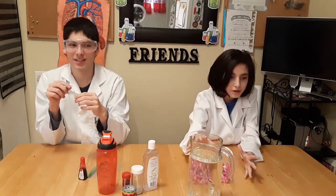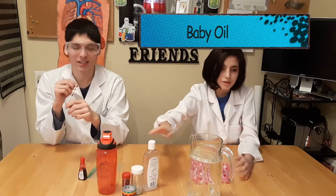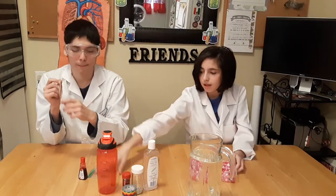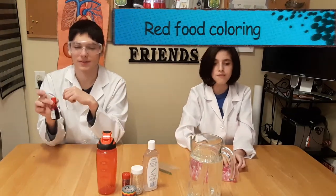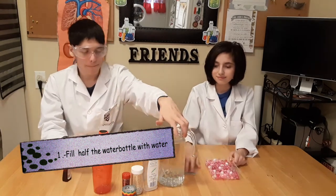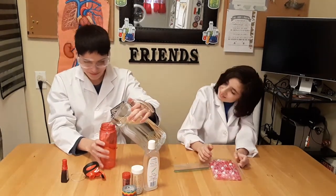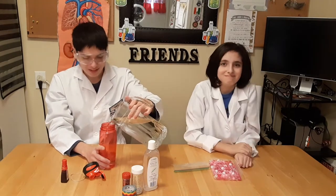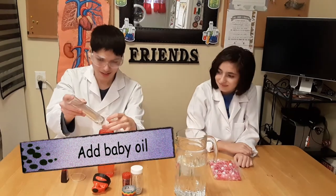You will need water, glitter, baby oil, buttons or beads, a plastic bottle, a plastic bag, an elastic, and red food coloring. Fill half the water bottle with water. If you need help from an adult, just ask. Then add some baby oil to fill about three-quarters of the bottle.